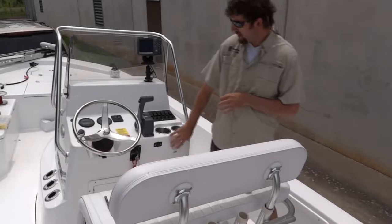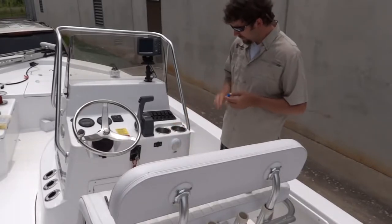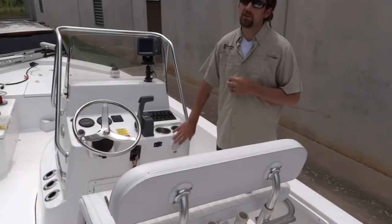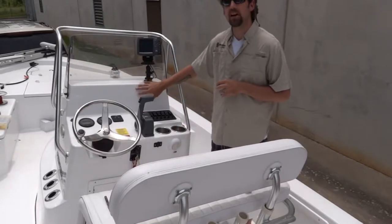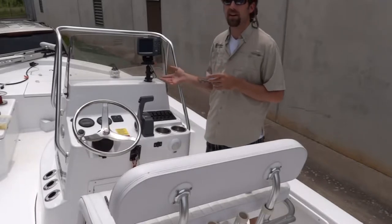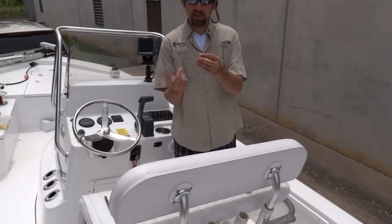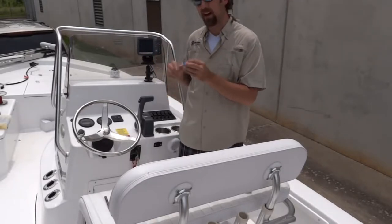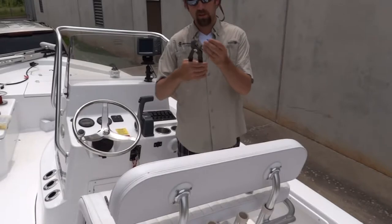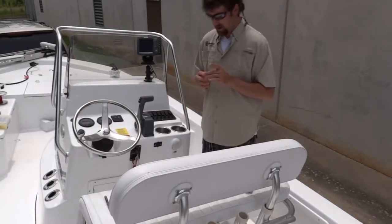Now that we have our light securely mounted to the console, we have two different options for wiring. Basically, because this light has a switch on it, all we need to do is take our hot and ground coming off the light to an existing hot and ground in the console — a constant hot. I already have a hot and ground coming off my depth finder, so that's going to be super simple to tie into with a jumper. I'm going to take the positive off my light and the existing positive under the console, put them in this connector, take some channel lock pliers, crimp it down, and you're going to have a connection. Do the same thing with the negative lead as well.